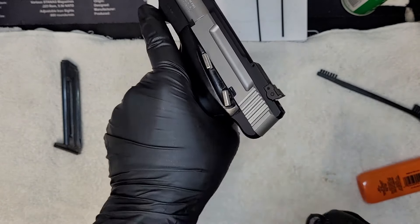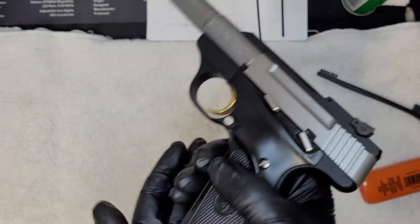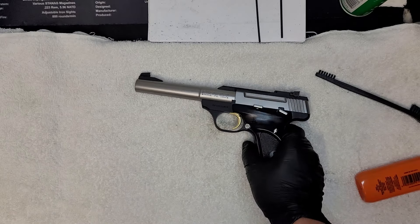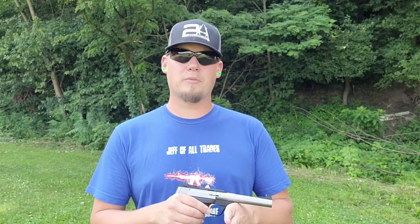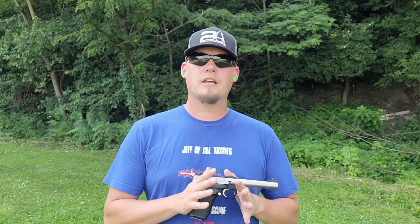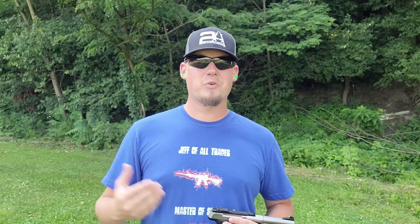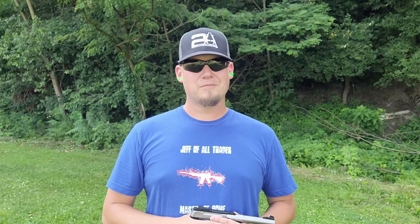Once it's all said and done, go ahead and rack it — that's pretty much the most function check you can do because this trigger does not activate without a round in it. Take your magazine — empty of course — put it back in, and you are ready to go. There you have it: how to take apart the Buckmark, what it's used for, and why it's not as easy to take apart as you may have anticipated. You have to take a few allen bolts out, but you can get this entire gun apart for proper cleaning and maintenance. Thanks for watching — make sure you subscribe, leave a comment below, and as always, stay safe.